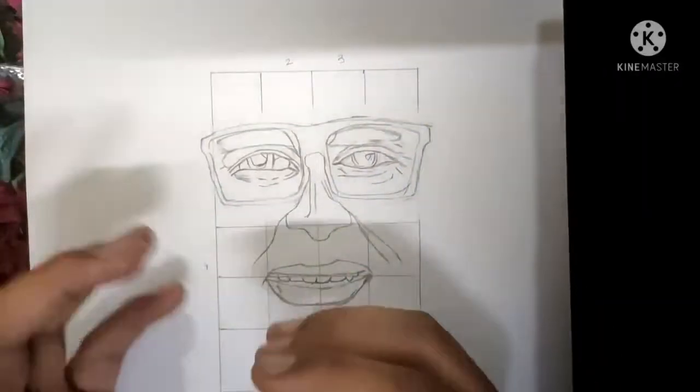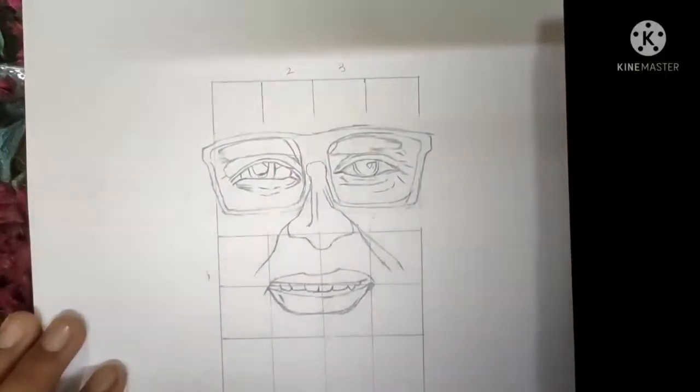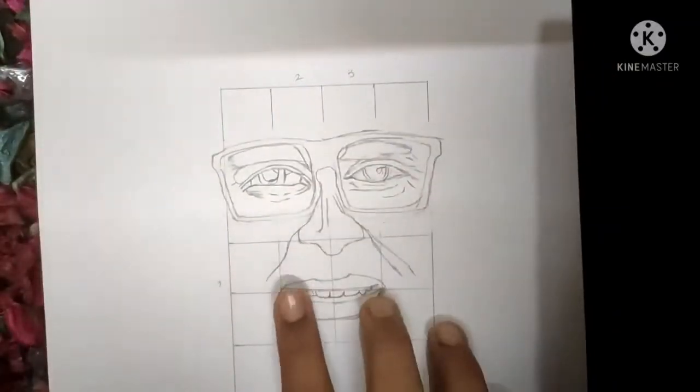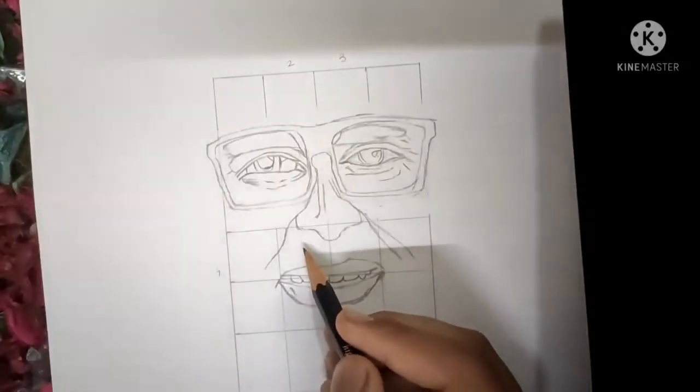So yo, what's up guys, how are you? Hope you guys are all doing well. In today's video, I'm going to tell you how to draw the furthest sketch of Amitabh Bachchan. So now we'll draw the beard, so continue from the nose only.